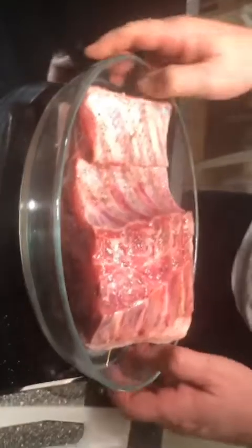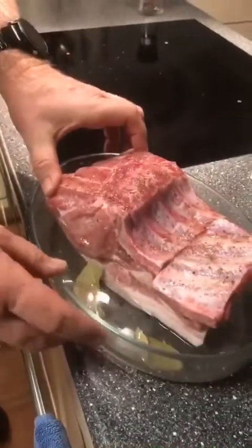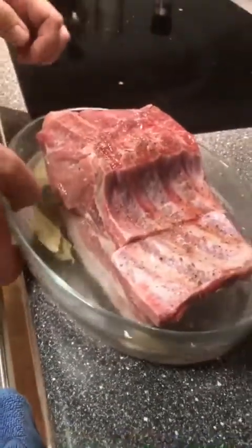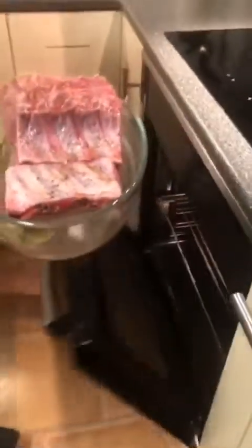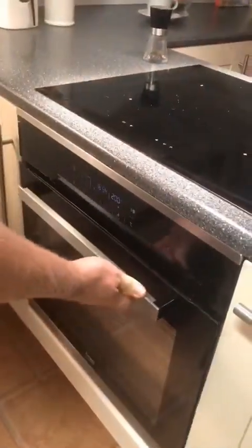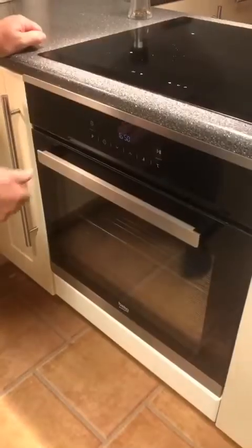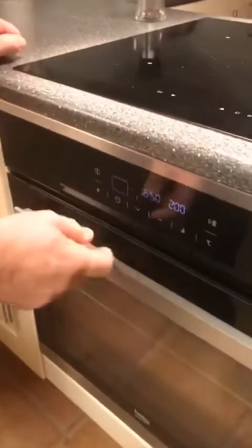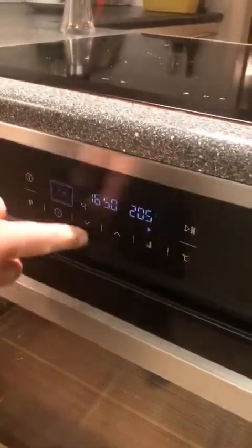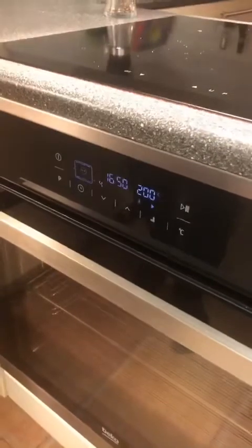And then it is ready to put in the oven. Fill up the water until the meat is covered with the fatty side upside down, for 30 minutes in the oven. After that, take it out, turn it around, put some extra salt on top, then put it back in the oven for about 2 hours. Set the oven to pre-warm at 200 degrees Celsius.